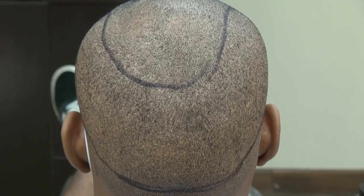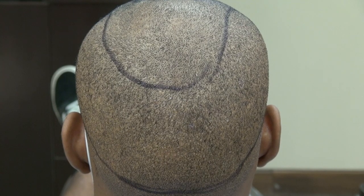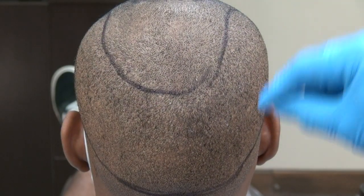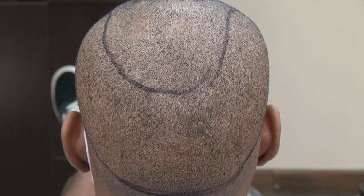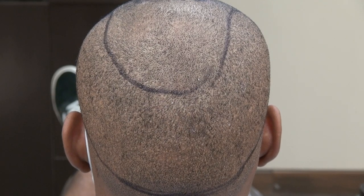This video is a demonstration of the FUE donor scar over a year after the procedure. We harvest hair grafts all throughout the back, which leaves tiny dot scars. You can shave your head short without much detectability. There is no surgery without scarring, but the FUE scar is very hard to see.